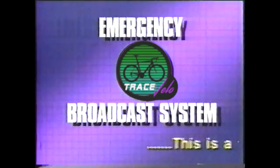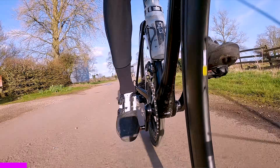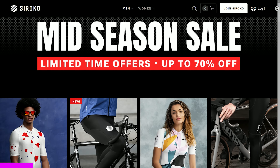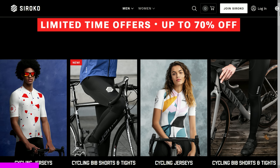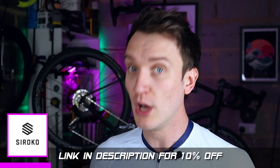We interrupt our program to bring you this important message. Much like my rapidly receding hairline, spring has suddenly arrived, but luckily today's sponsor Siroko have got me covered. They're a cool little Spanish company that produces some fantastic cycle gear.